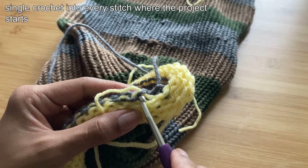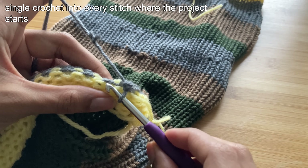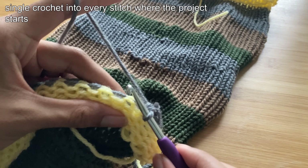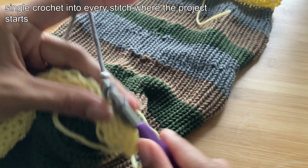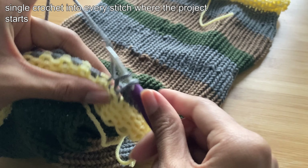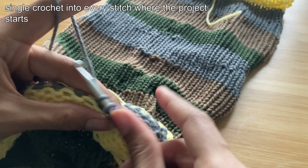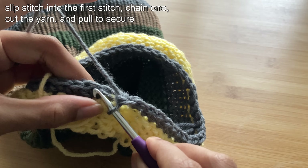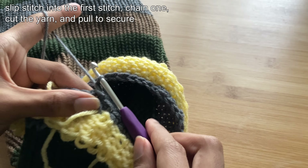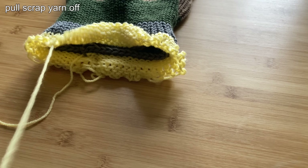To finish the tube top, all you're going to do is take your crochet hook and insert it into the first stitch of the color change near the scrap yarn. Take your long tail or add a new yarn tail and single crochet into every stitch until you reach when you started crocheting. Then slip stitch into the first stitch of the yarn, take a stitch to the closest row, chain 1, cut the yarn, and pull to secure. Then take the scrap yarn off and repeat this on the other side.